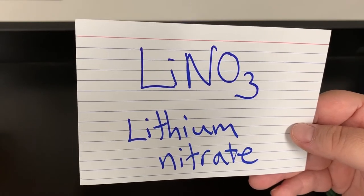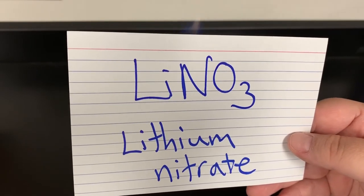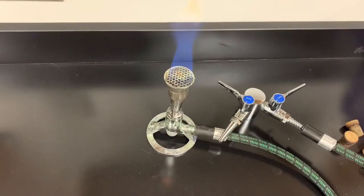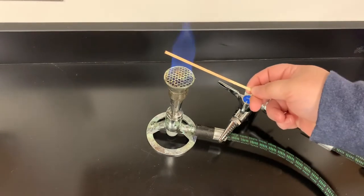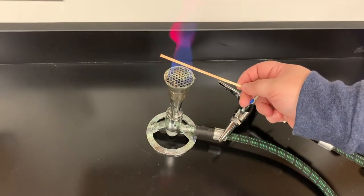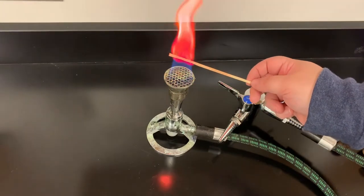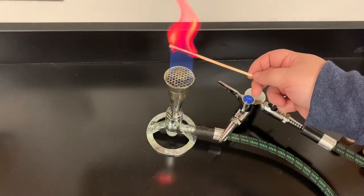so that you can write down the chemical formula and also the chemical name. Lithium does more of a fuchsia color — it's got a little bit of an orange in there, it's red with a little bit of an orange color, and that's lithium.